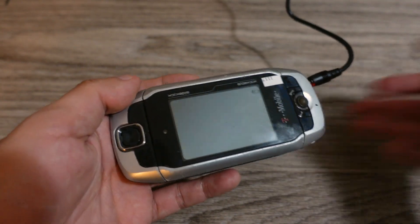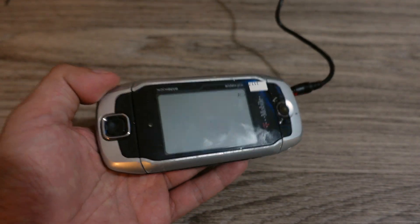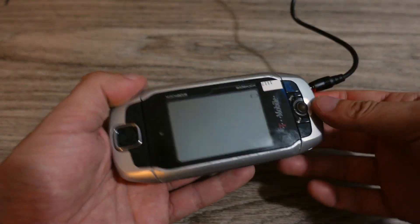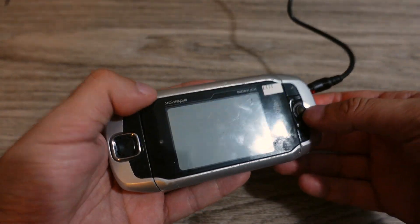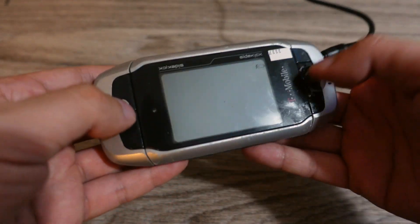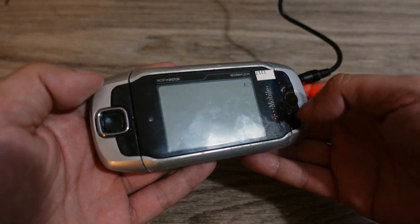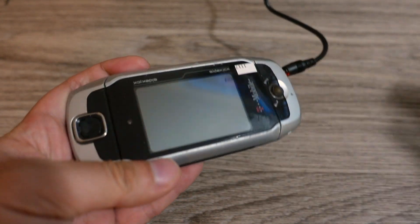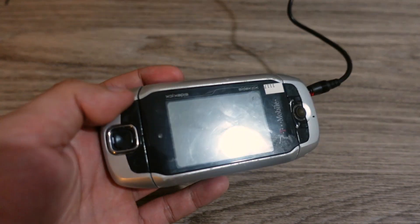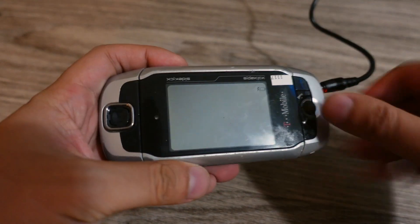They came out with all sorts of different versions. Many companies actually manufactured the Sidekick — I think Sharp is the most common. This one is actually a Sharp Sidekick, also called the Danger HipTop 3, branded with the T-Mobile name. Sharp manufactured most of these models, but later they were also manufactured by companies like Motorola and Samsung. I think Sharp makes the most well-known models, including the Sidekick 3.